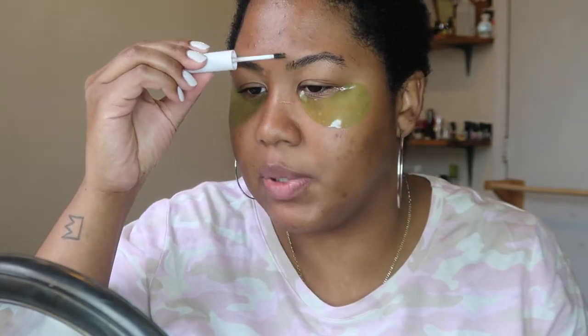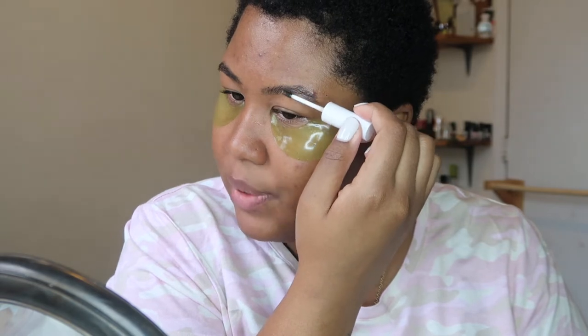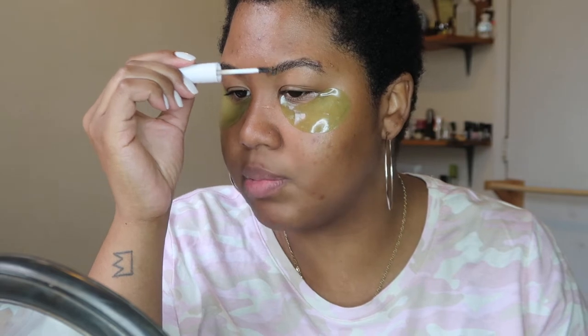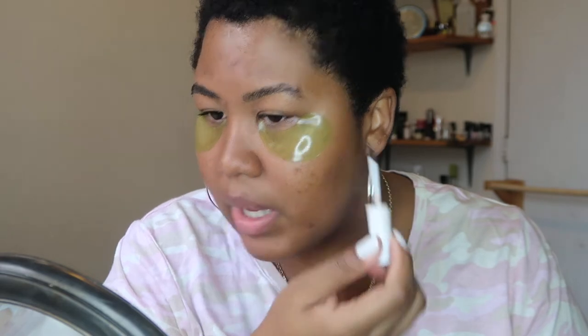Alright, so the first thing I'm gonna do is take the Kush Brow Gel. This is just a hydro, which is basically clear. My technique lately has been to just brush them up first and then let them stick. I do do my brows different ways, but this is honestly my favorite — just brush up the hairs. I usually do my brows first and then do the rest of my makeup. So I'm brushing the hairs in the way that they grow, and just placing them in the way that I want them to look when I do add brow product.